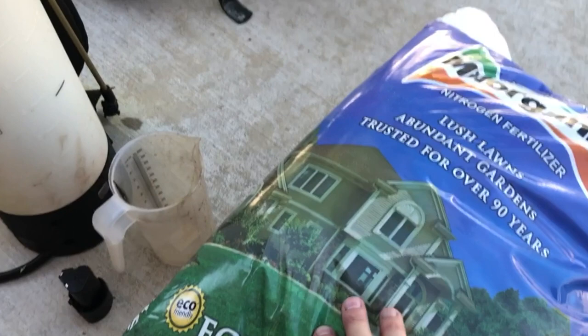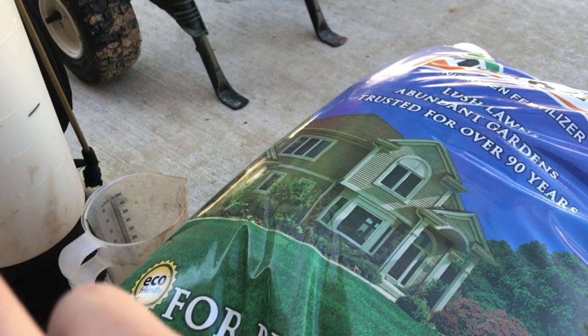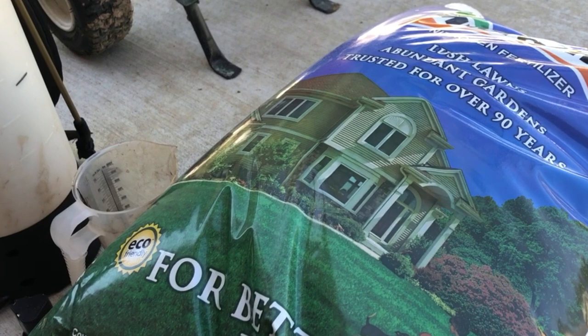We've got good old Milorganite here. I've done a past video on that which I'll link below if you want to check it out. I also put a little picture up here of my lawn treatment plan — I've talked about that a few times and I plan to cover what I do and when throughout the lawn, so look for a video coming on that too.